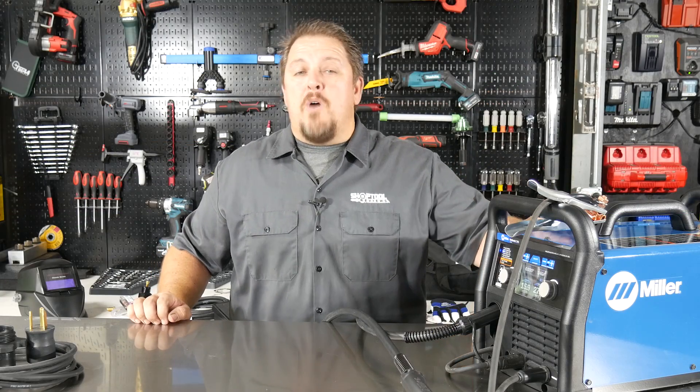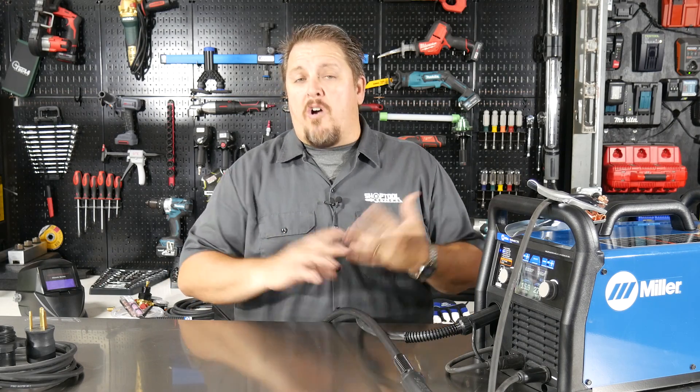This is the Miller Multimatic 215 Multi-Process Welder. And as the name implies, the welder will do several processes — it'll MIG weld, it'll also do MIG flux core welding, you can do stick or arc welding with it, as well as even TIG welding.